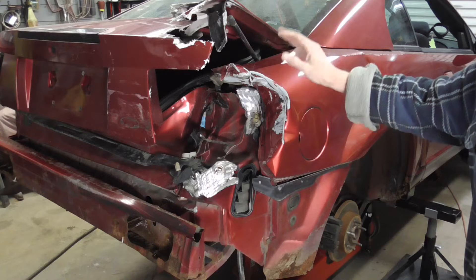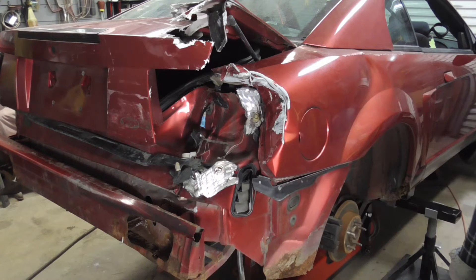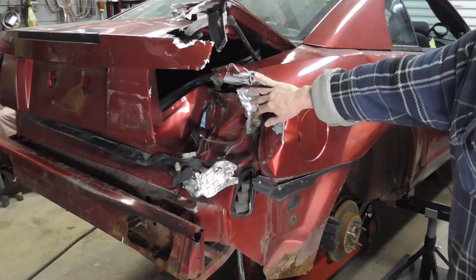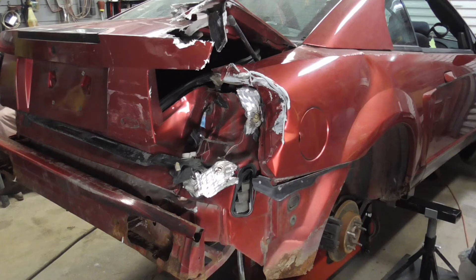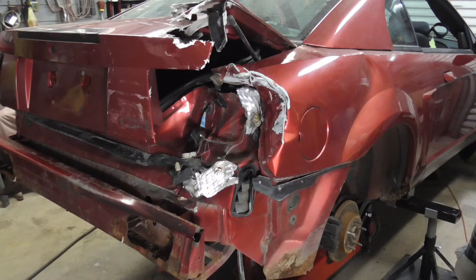Today I'd like to talk a little bit about frame straightening, or unibody structural repair. In this case, this 2003 Ford Mustang was hit right in the tail light. It has 114,000 miles on it, runs and drives great.